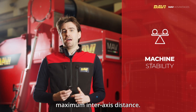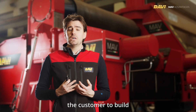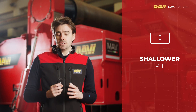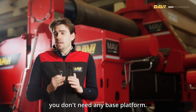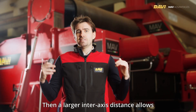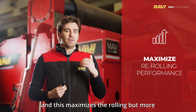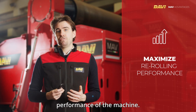This frame also allows the customer to build a much shallower pit because the reinforcement beams are installed between the frames — we call it an intra-frame design — so you don't need any base platform. A larger inter-axis distance allows for a higher leverage arm while pressing down with the top roll, and this maximizes the rolling and, more significantly, maximizes the re-rolling performance of the machine.